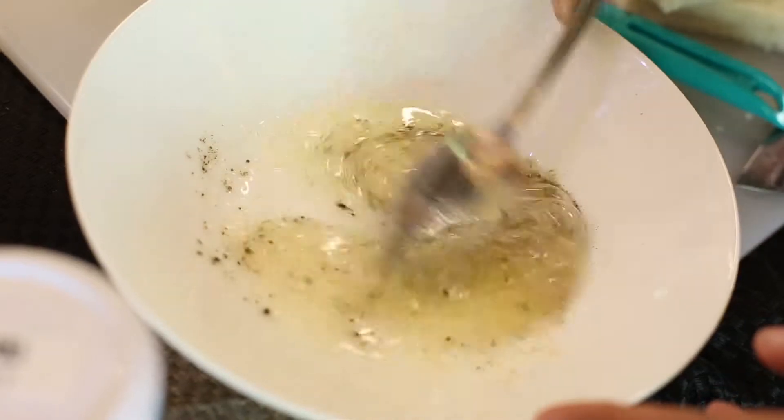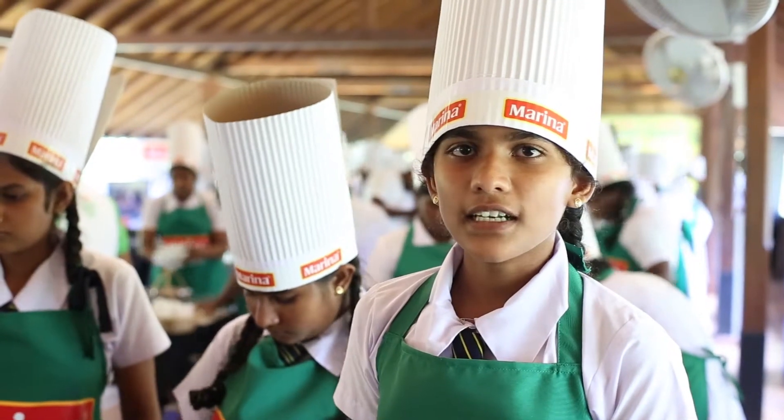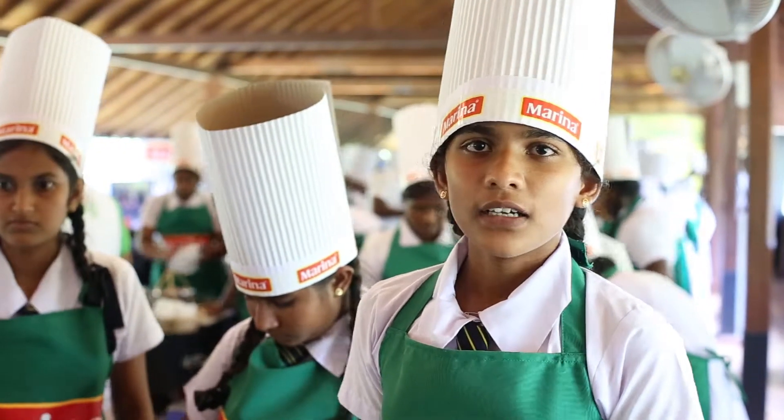I put the dish on a kitchen table and put the dish on the table. We are going to make a sandwich with the rice.